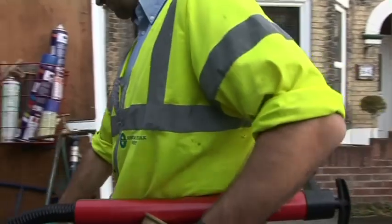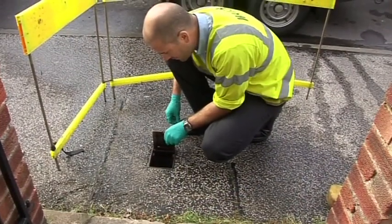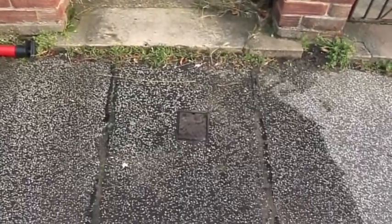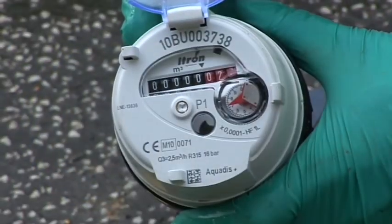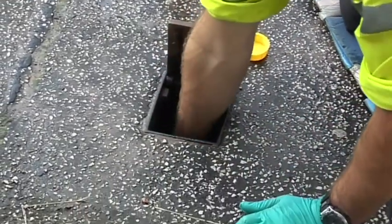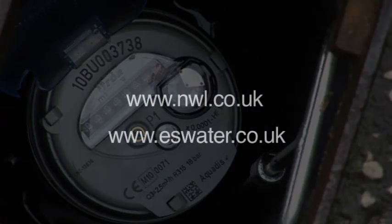It is certainly an added tool for us to use. If everything goes okay it usually takes about 15 to 20 minutes, and it certainly helps to reduce disruption to the customer. Many people find that they save money and water by having a meter fitted, and customers can work out how much they might save from a free meter fitting using the calculator on the website.